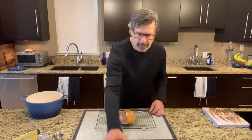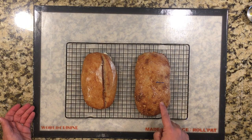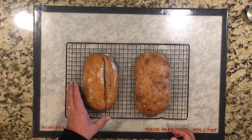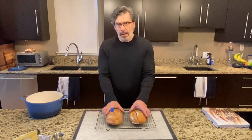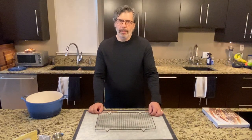Loaf number four and its sister loaf number three both overproofed a little in that last 30 minutes of bulk fermentation — the dough really ran away. Here's a comparison of three and four: loaf four sat on the countertop for two hours and really continued to ferment and spread out, while loaf three, retarded in the refrigerator, kept its shape a little bit better. It'll be interesting to compare the crumb on these with the other loaves.